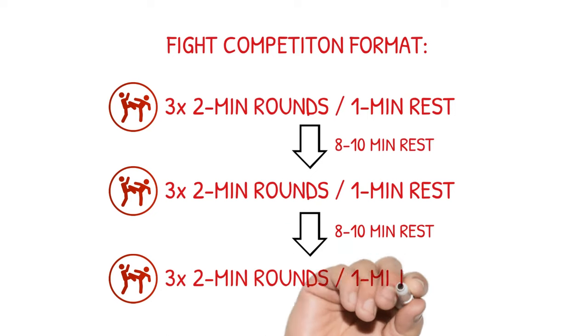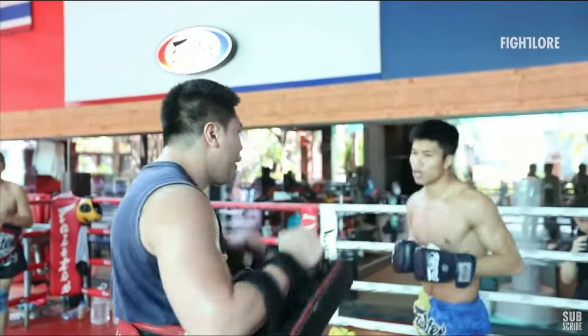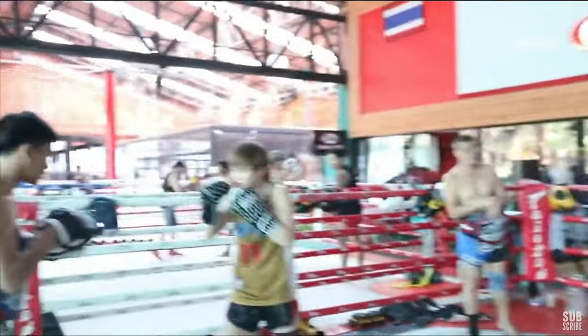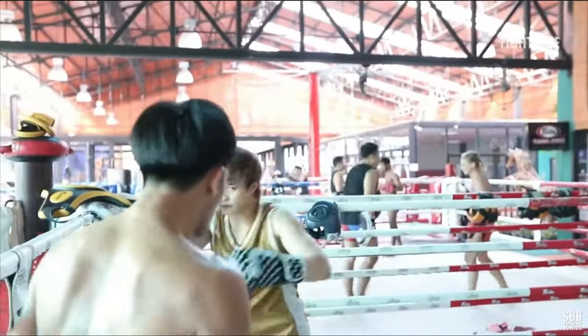Then we go again — another three twos — and rest another eight to ten minutes, and perhaps do that again. So it's two to four fights back to back. As soon as you feel the pace dropping off and you're no longer replicating how it should feel in a fight, you're doing too many. Typically between two and four fights back to back is how I stretch that out.